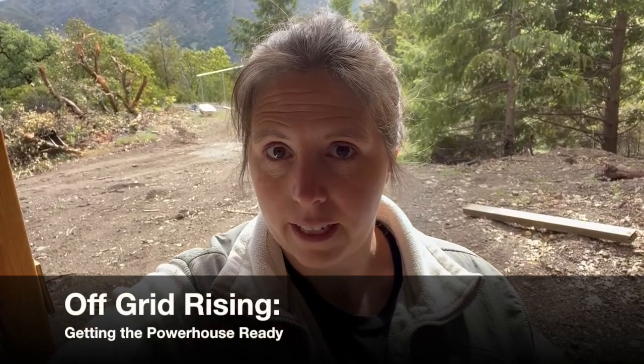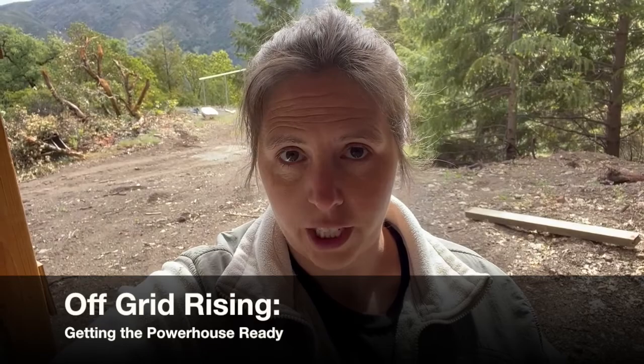I am standing in our powerhouse, which is a shed that was given to us. We are so grateful for such things — you can see behind me our solar array and my little co-star here. This shed was not originally designed to be a powerhouse because it's a hand-me-down, so I have to make some modifications and I'm going to show you what those are here in just a moment.